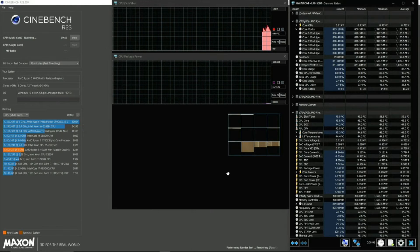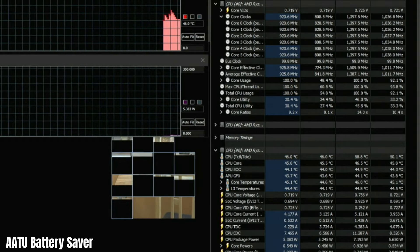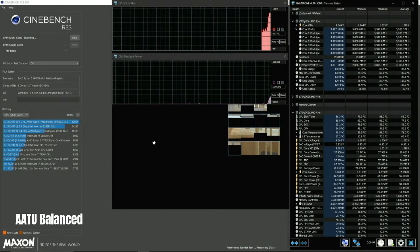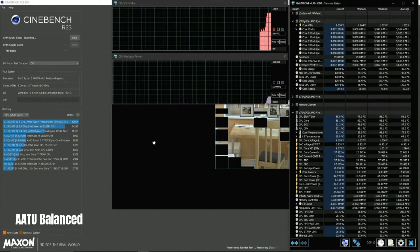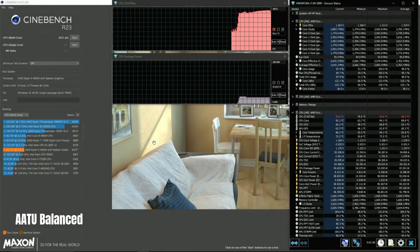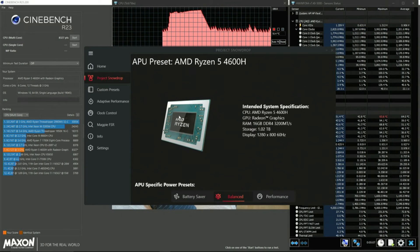Battery saver mode is really laser focused for battery saving, locking the APU to around 5 watts — just enough for some web browsing or light office work. The balance profile is pretty good; it keeps the TDP around 45 to 47 watts and generally results in good thermals and performance. But today is super hot and even the balance profile is not enough to tame the thermals — we average around 90°C with a peak of 94°C. Let's not even bother testing performance mode today.